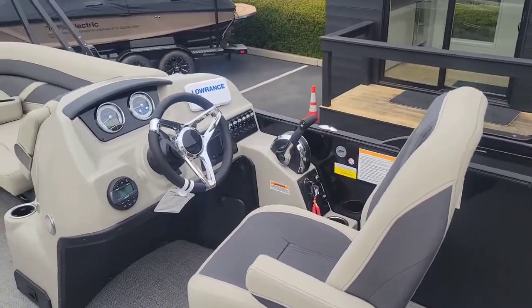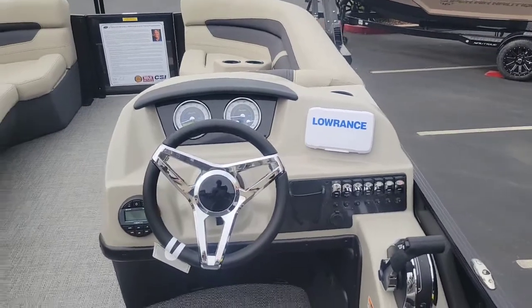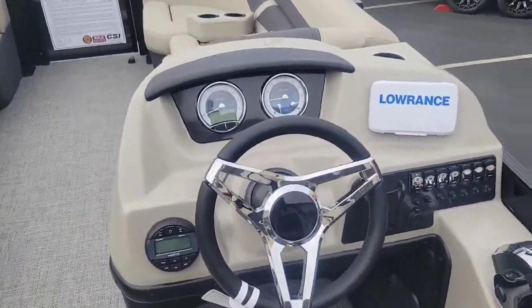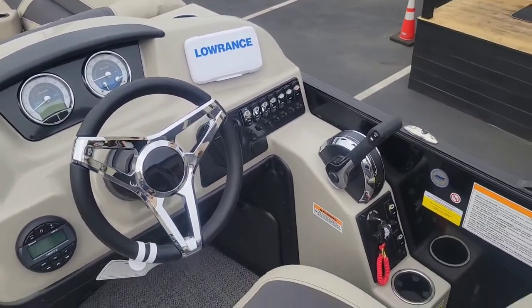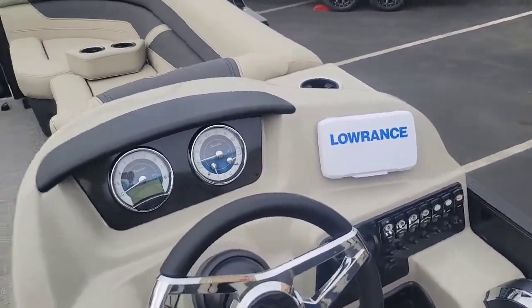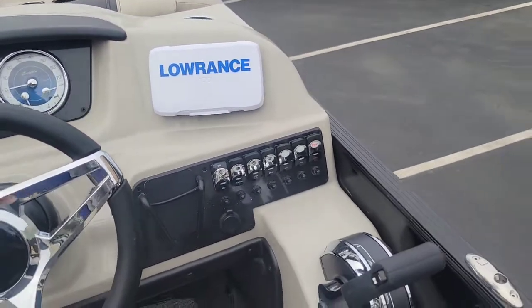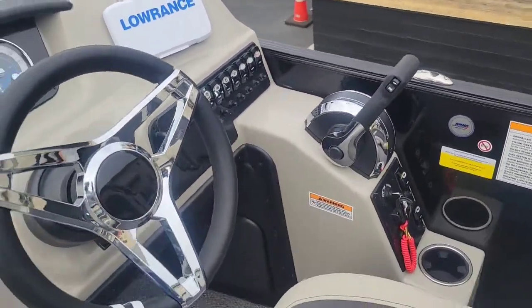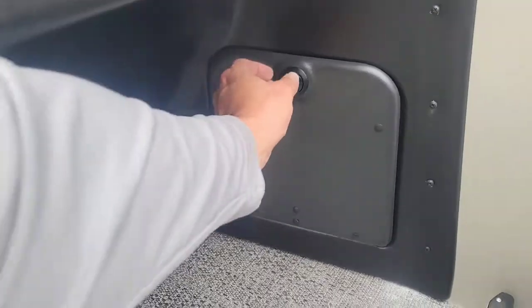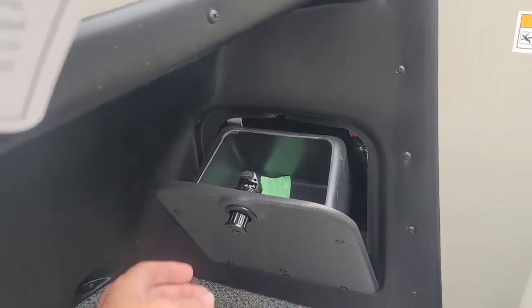Alright, taking a look over here at the helm. You can see just a really nice dash layout — kept it really nice and clean, very similar to what they've done in the past. One addition is this nice storage compartment down here that is lockable.